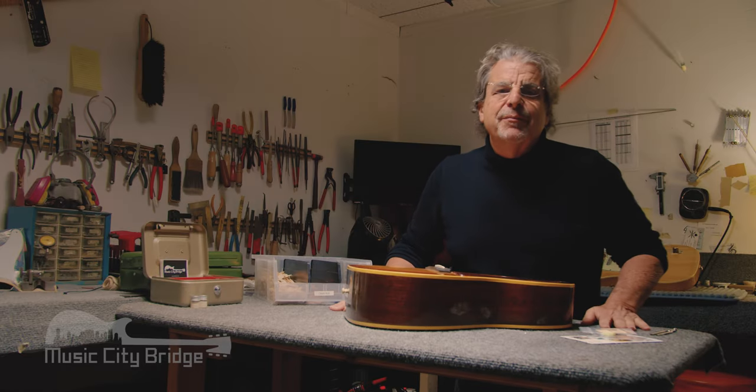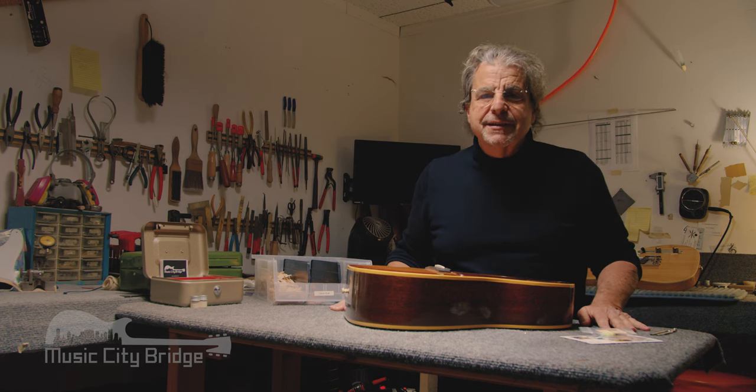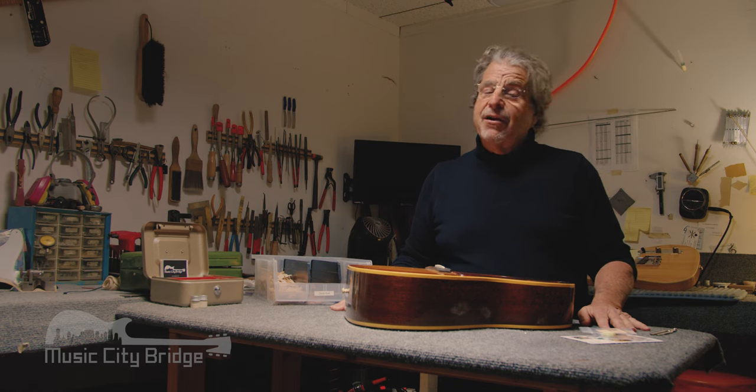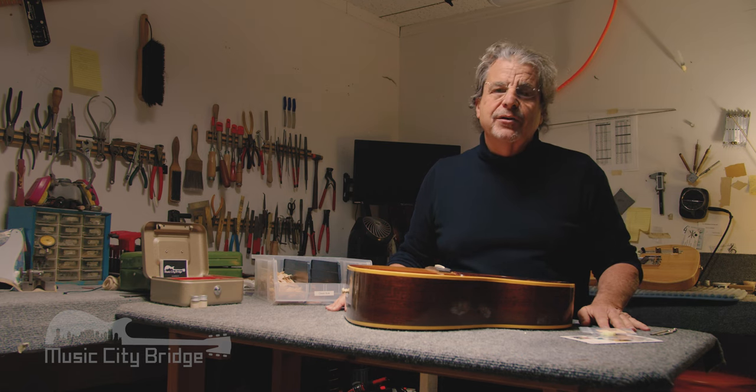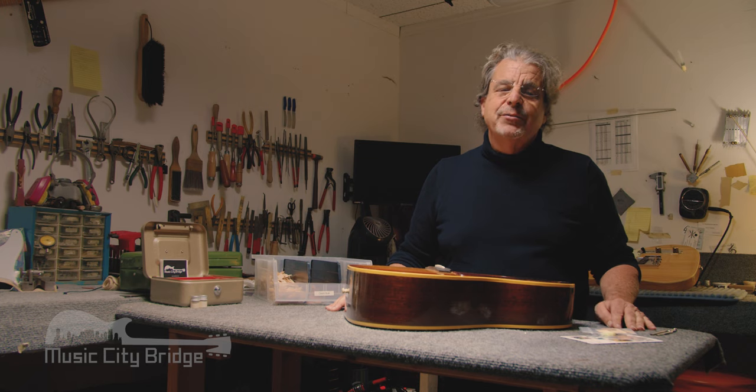Hi, I'm Joe Glazer and we're at my shop in Nashville, Tennessee today looking at a product we call Cletus — something that Scott Holyfield invented after struggling, like all of us have for many years, with the problem of trying to glue and cleat a crack with your arm inside a sound hole with no idea where you really are.